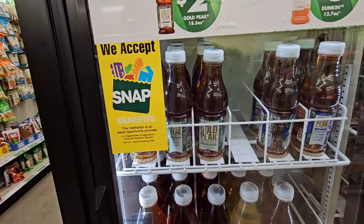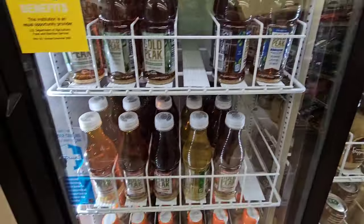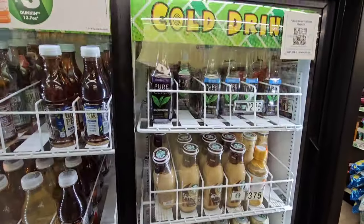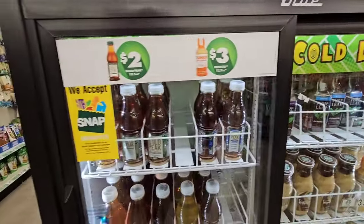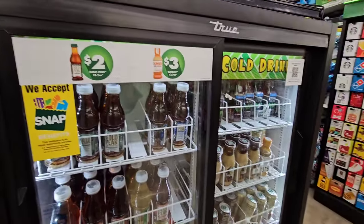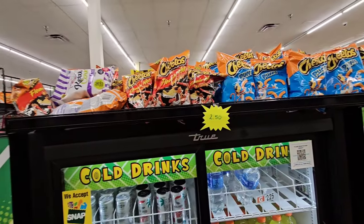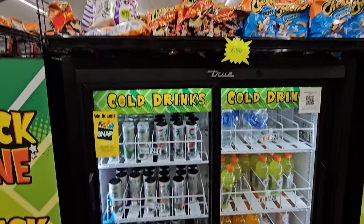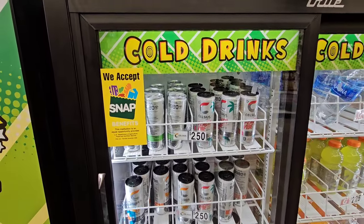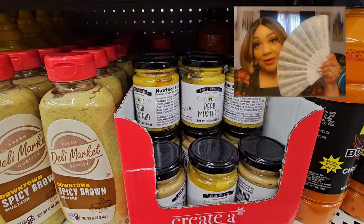More multi-priced drinks: they have the two dollar Gold Peak zero sugar drinks and regular versions. Three dollars for the Dunkin', $3.75 for the Starbucks, and Pure Leaf is $2.25. I was told that Coca-Cola bought their refrigerators, so these are Coca-Cola's prices — that's what the manager told me. The chips are $2.50 and look like regular size bags. They have the Celsius for $2.50 — it depends where you go; sometimes you can get it cheaper. I think Aldi's had them for under two dollars.